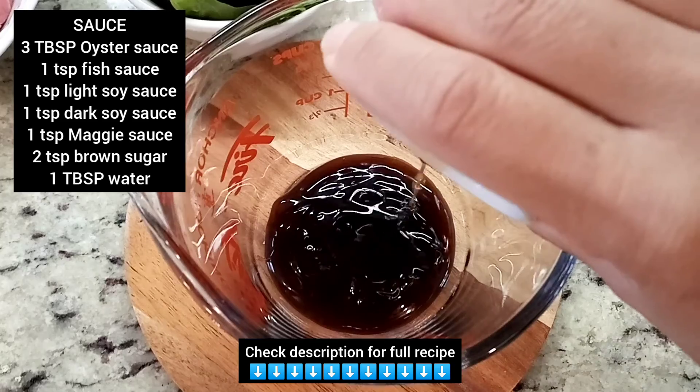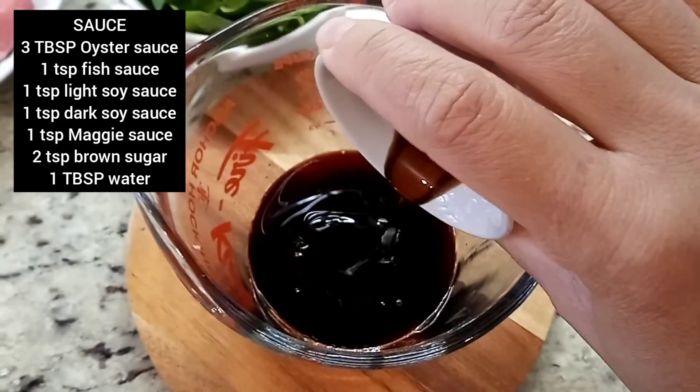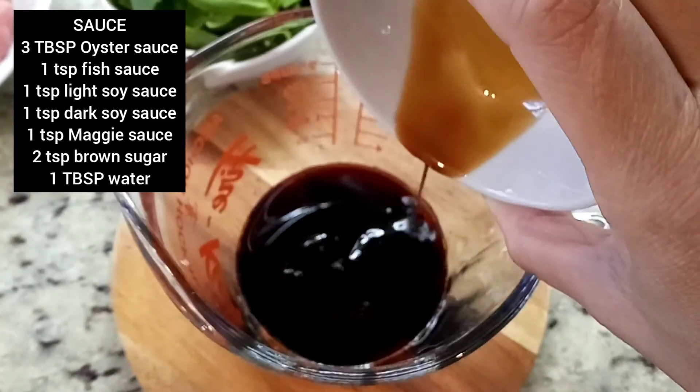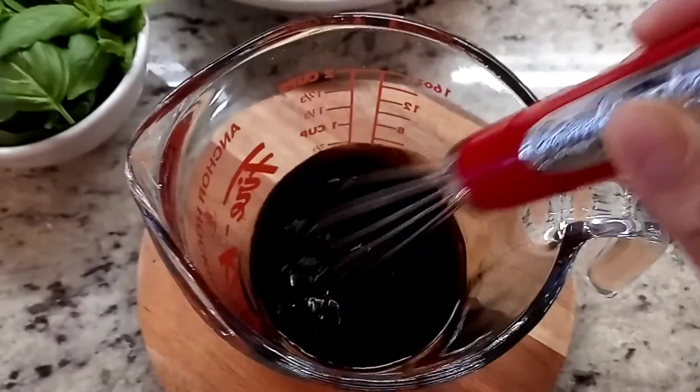To make a stir-fry sauce, I use oyster sauce, fish sauce, light soy sauce and dark soy sauce, a little bit of Maggi seasoning sauce, some brown sugar and water. Give it a good mix and we're good to go.